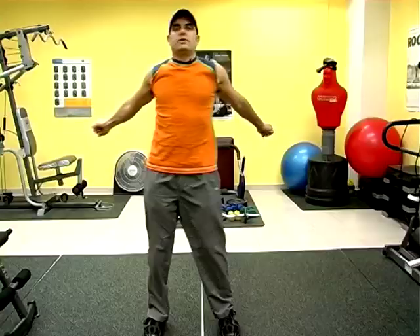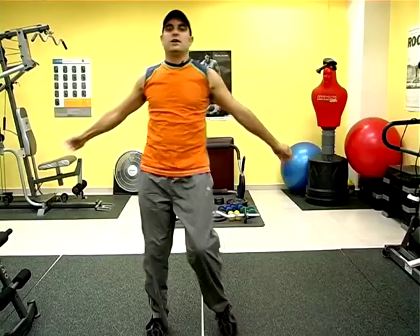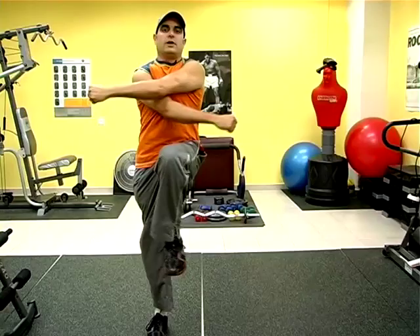Now we're moving the arms back and forth, lifting up the legs, bringing more blood flow to the upper body and lower body, making the move slightly more complicated coordination-wise, but worthwhile.